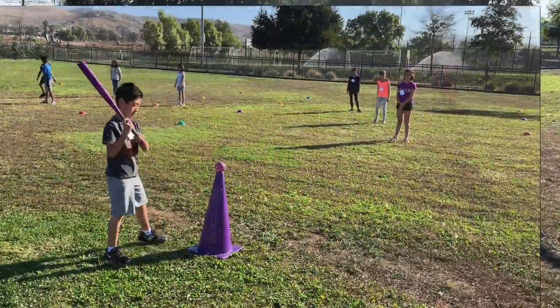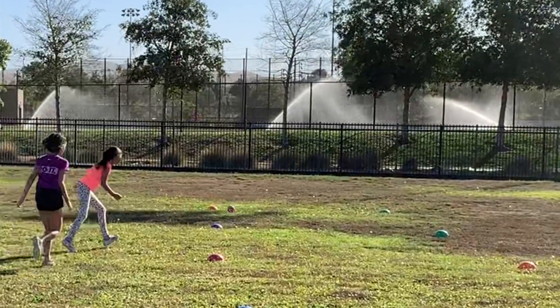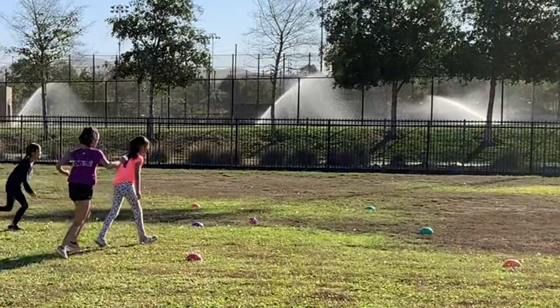The defense is spread out into different zones. For example, if the team consists of five people, there might be one person in zone one, two people in zone two, and two in zone three.